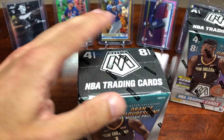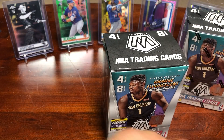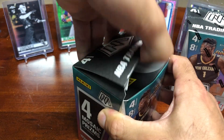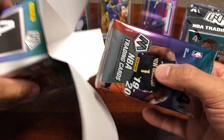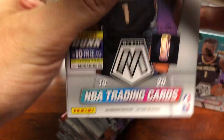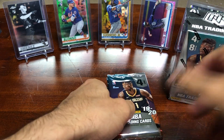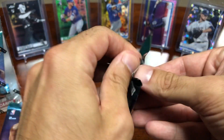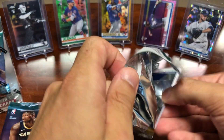Still haven't pulled a Zion or a Ja, so that would be awesome if I could pull one of those. Let me know in the comments below if you were able to find any of this or pull any Zions or big rookie cards. I love the way the green parallels look — the mosaic cards, the inserts, the rookies, variations, the autos — it's all fun stuff. I hope you're all doing well. As you know, I don't normally break basketball but these cards are just too nice to pass up. I love the chrome and the rookies, so maybe I'll start getting more into basketball — who knows. Let me know in the comments if you'd like to see more basketball, or if baseball is your main collecting source.